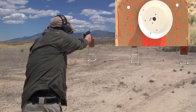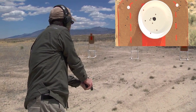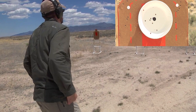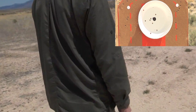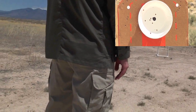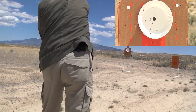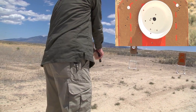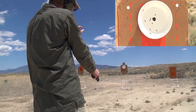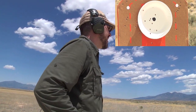We'll go through the rest of the magazine and see how we do. Looks like one of them landed about an inch or so below the paper. I'm going to spend a little more time trying to balance speed and accuracy here.